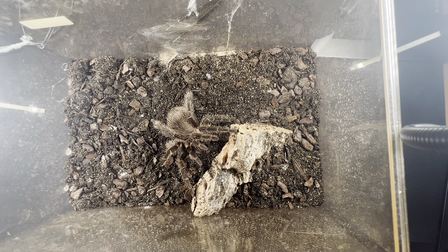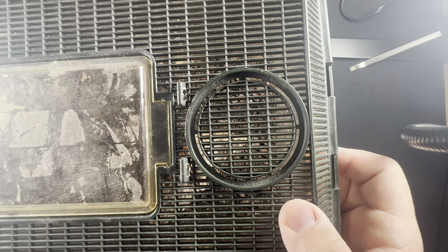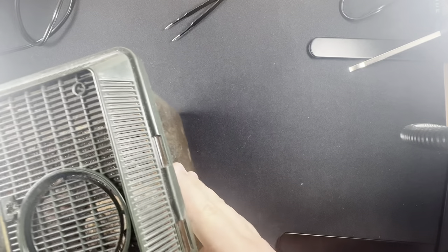Honestly, Salmon Pink Bird Eaters are an amazing first choice. One final thing to watch out for: their urticating hairs — they will get deep in your skin and you'll be itching. It's not venomous or anything like that, but definitely watch out for that.